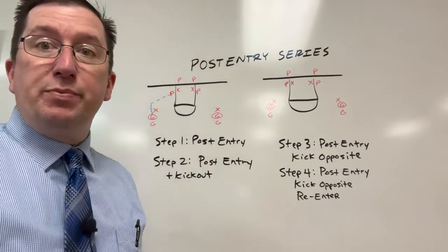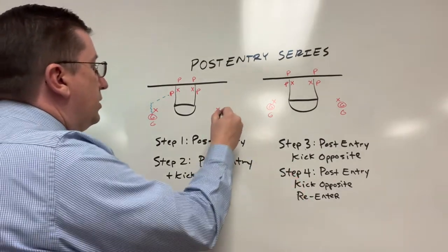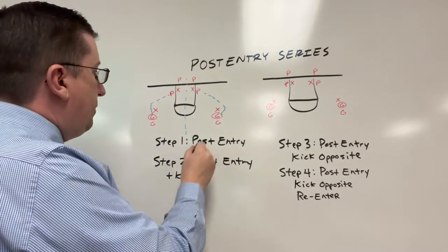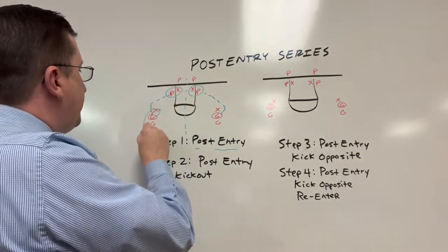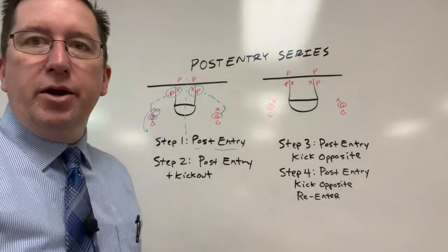We always emphasize bounce pass when the post player has that seal. Same thing on this side — we're just keeping everything on this side for right now. The first step is just a post entry and letting these players go to work. Offensive player goes to defense, defense to the back of the line, steps in and becomes an offensive player, same rotation down here.